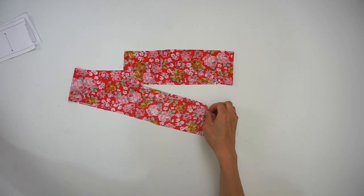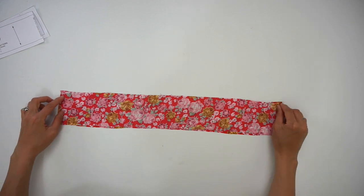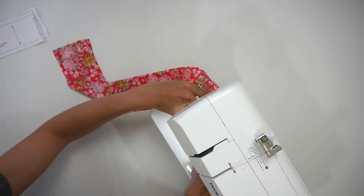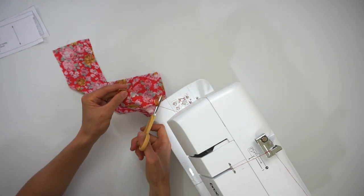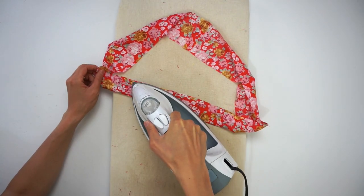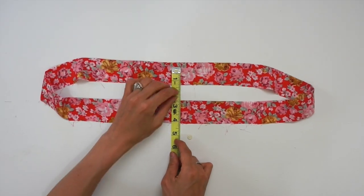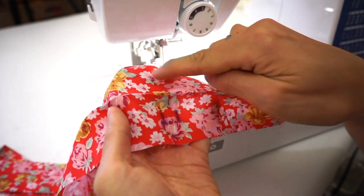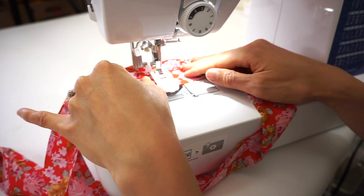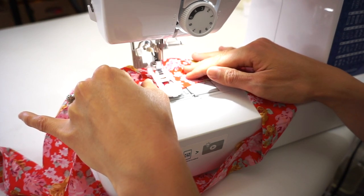To sew the drawstring tie front waistband, place the right side of the front waistband and right side of the back waistband together and sew three-eighths of an inch seam allowance on both side seams. Press the seams open and fold the waistband lengthwise in half and press with iron. In the center front of the waistband, measure half an inch away from the folded edge and mark with a water-erasable pen. Then measure a quarter inch away on both sides to indicate the opening for the drawstring tie — the opening is three-eighths of an inch long. Use a buttonhole foot and a small button that is three-eighths of an inch in circumference to make the opening.